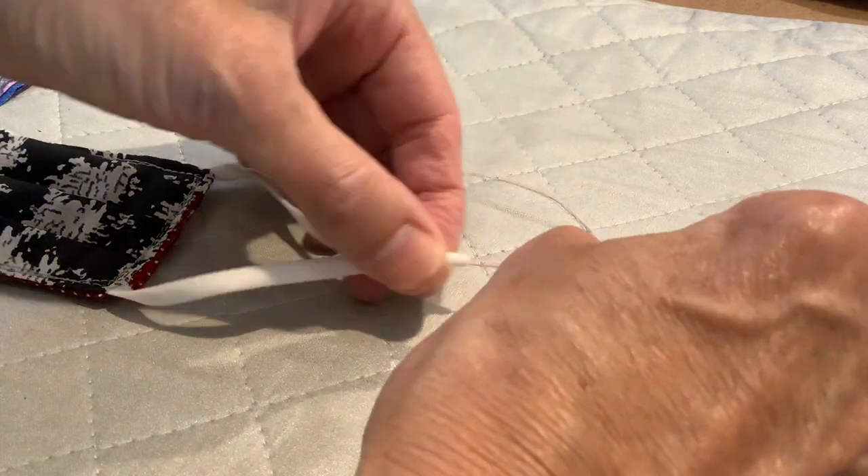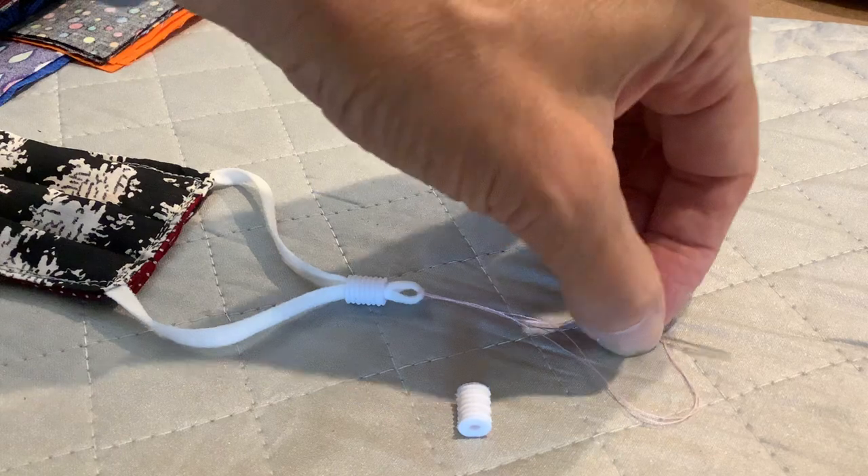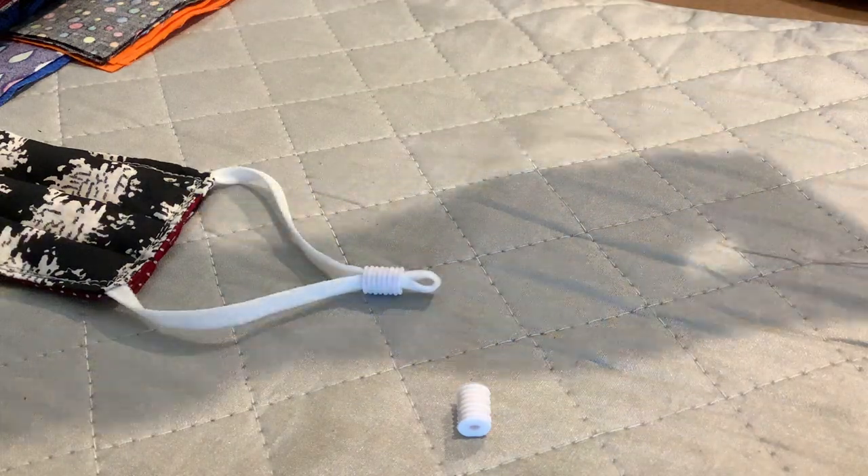Then pull it all through — thread and elastic. That's it.